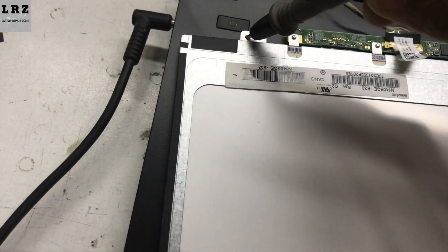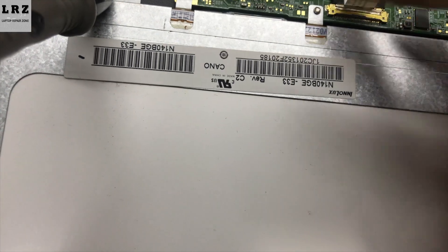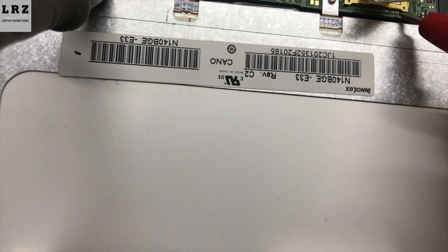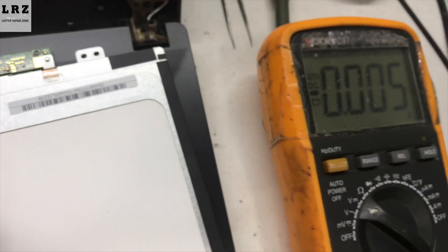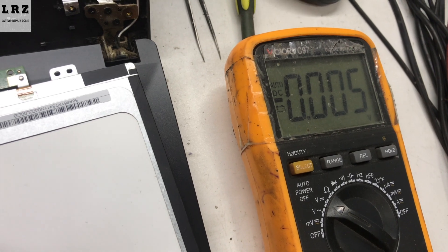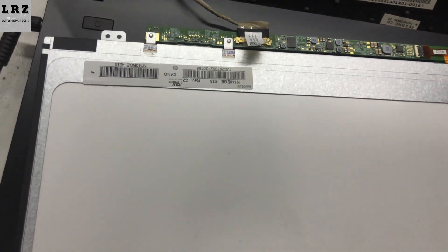So now first I will check if 18.5 volts is present or not at the LCD connector. Let's check if any voltage is present or not. Okay, no voltage is present here. So in this case the LVDS cable could be the problem, or the motherboard could be the problem.